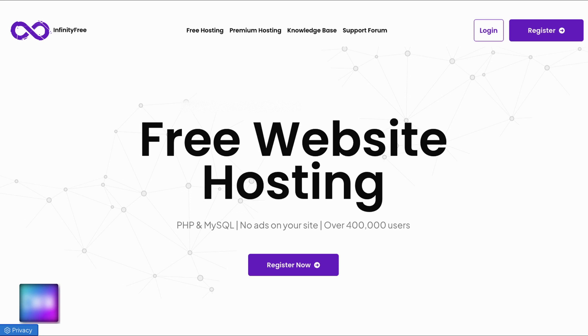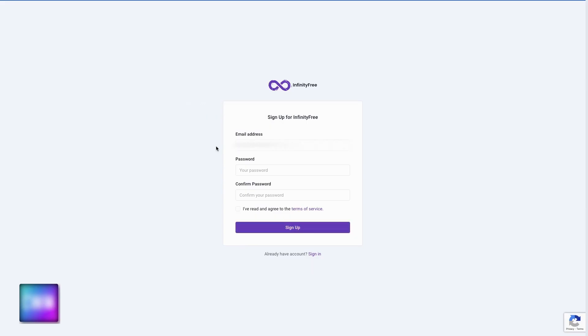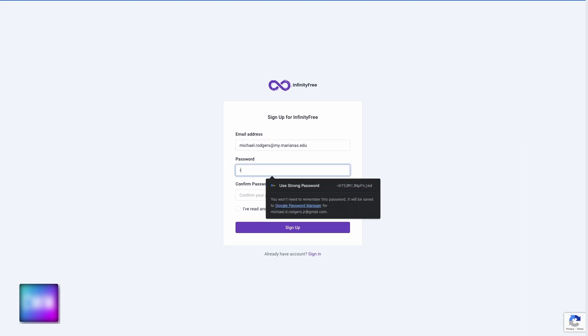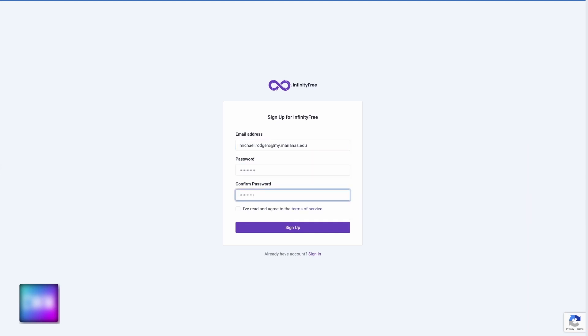You're on the front page of Infinity Free. You should find the register button — click it so we can get started. The next page is going to ask for pretty standard registration information. You'll need to provide an email address and pick a password. After you've entered a sufficiently complicated password, be sure to click the checkbox, agree to the terms, and then click sign up.